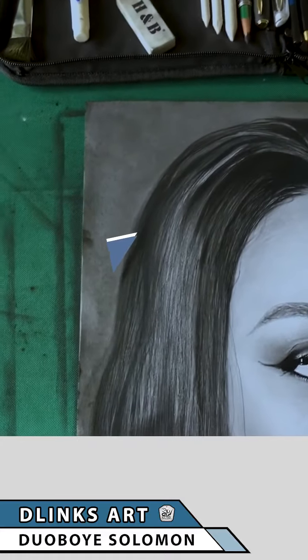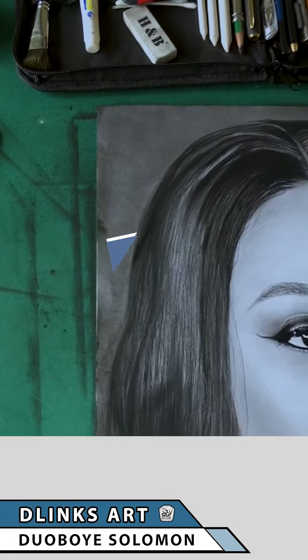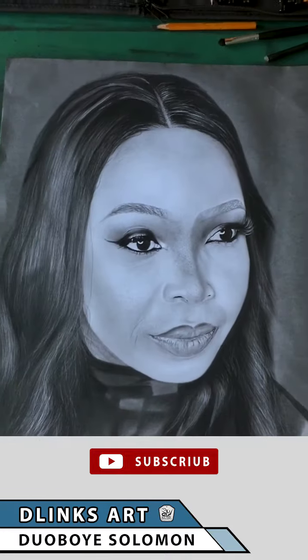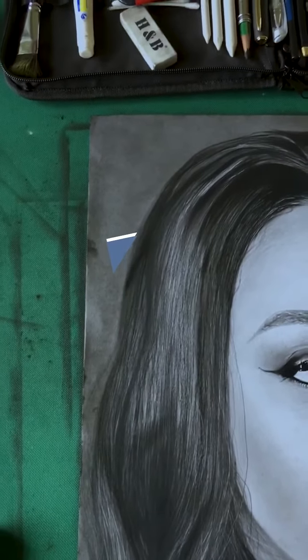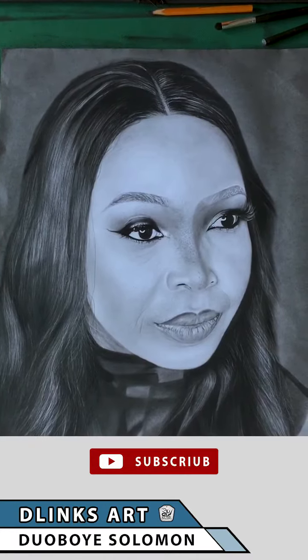One thing you don't want to do when doing something like this is place your hand on the paper. When you place your hand on the paper while blending, it can result in inconsistency — the oils in your palm trap more graphite or charcoal, making that area darker than the surrounding areas.